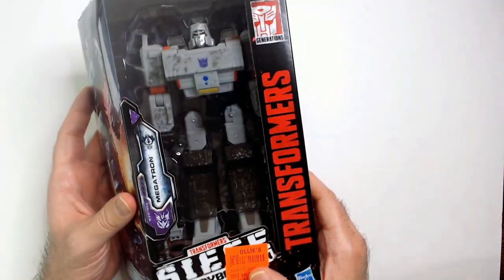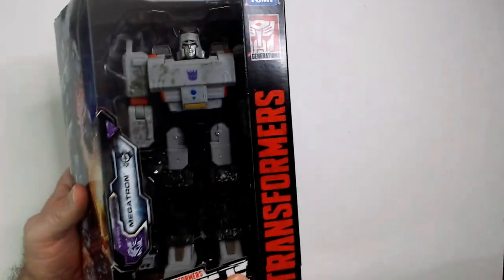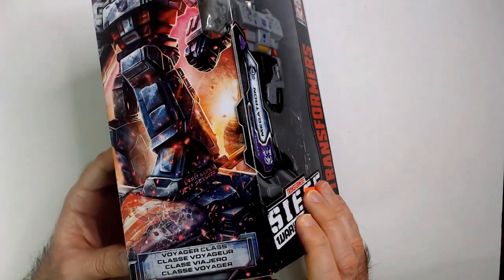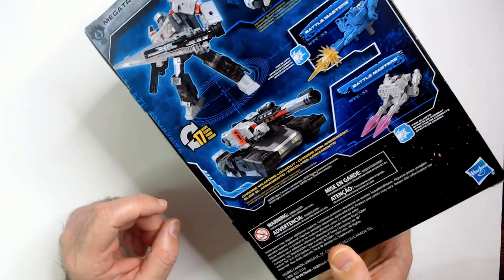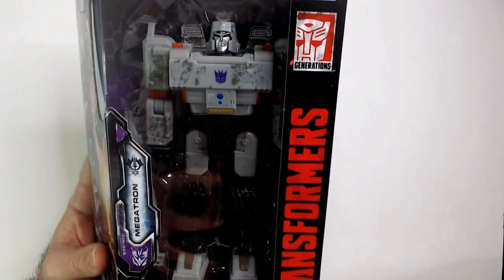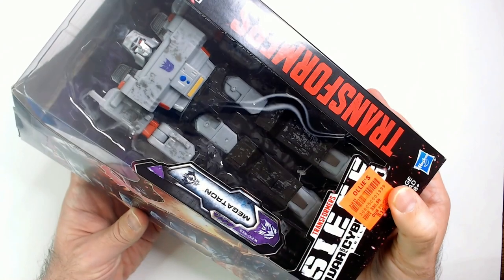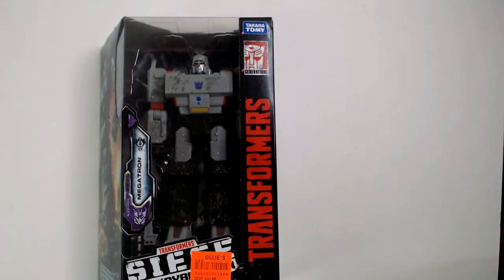I think I'm going to leave it in a box for now. I may unbox it, because I think I'm probably going to keep it, so it may come out of the box. There's a class here — Voyager class — whatever that means. But it was a good find, 20 bucks. So that is the Siege War of Cybertron Trilogy Megatron, still in the box. Thanks for watching Triple R. Have a good day or night, wherever you are.